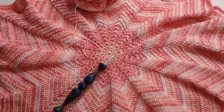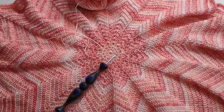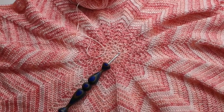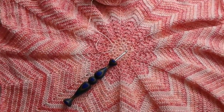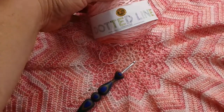Hi everybody, it's April from April's Crochet and More. I want to apologize for getting this video out late. This video will be for the winner of my June giveaway. First I thought I would show you the baby blanket that I'm making — it's from the Dotted Line pattern from Lion Brand.